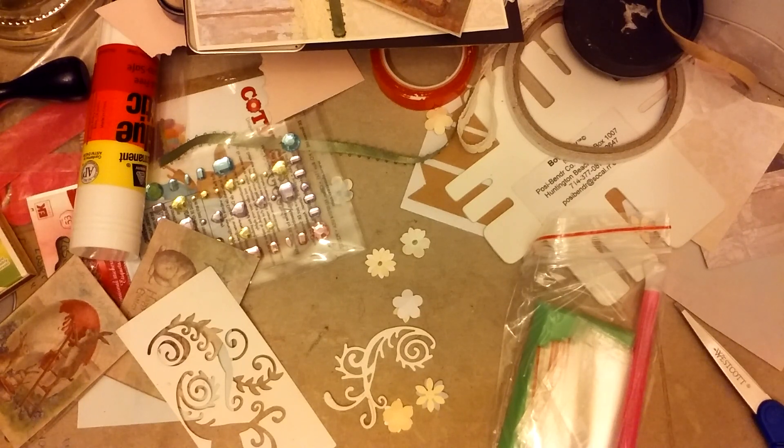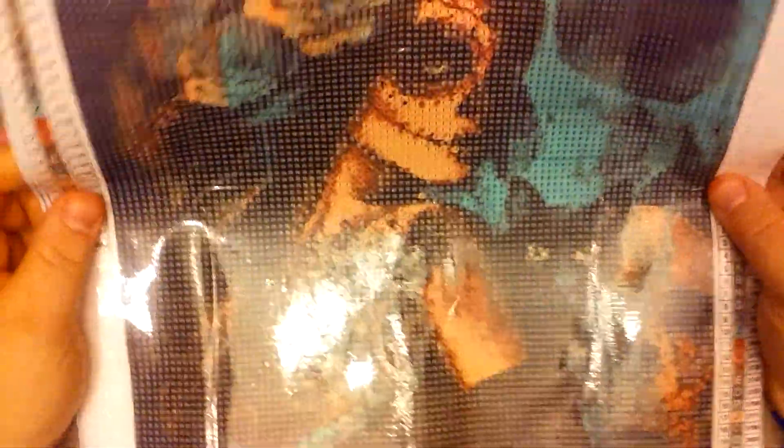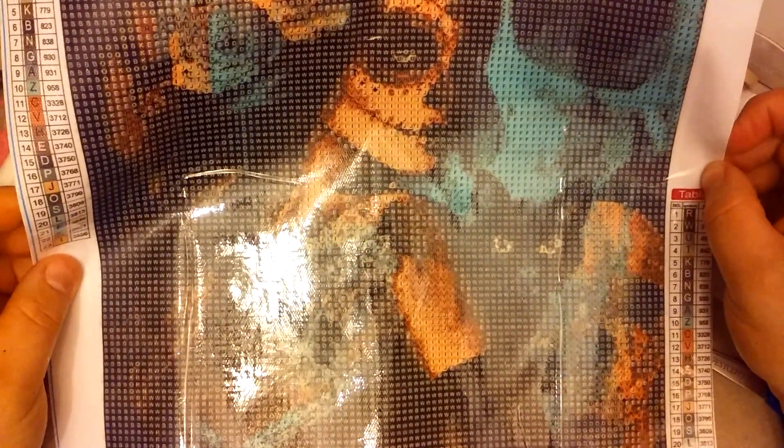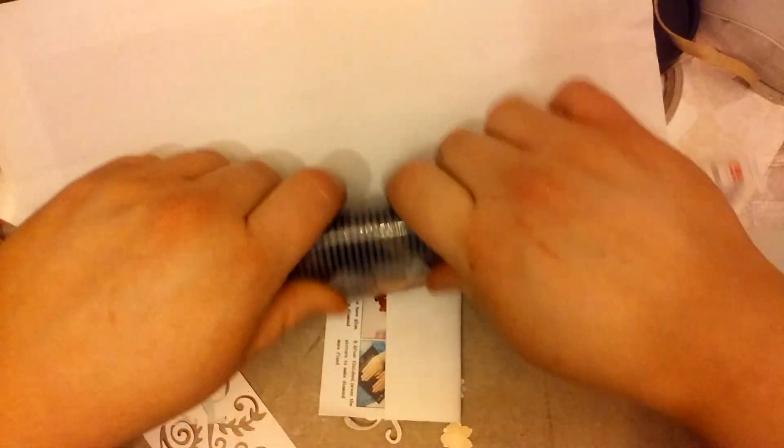The next diamond painting was $3.49. All of these canvases are sparkly — holy shit. I'm not sure exactly why I bought this one because I don't like cats, but I'll give it to someone who does. Actually, it's a zombie girl with a black cat, and I guess I did like it because of that.